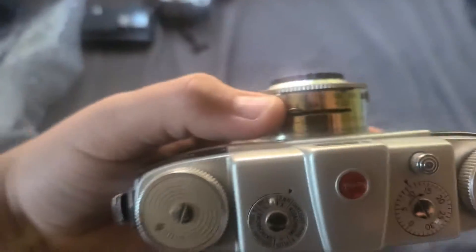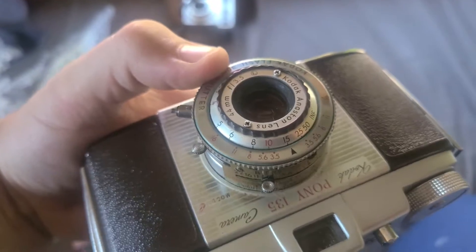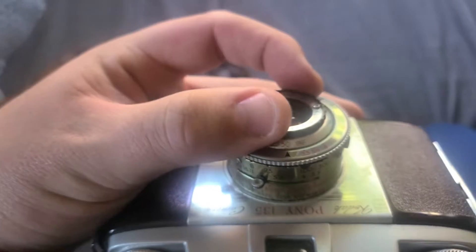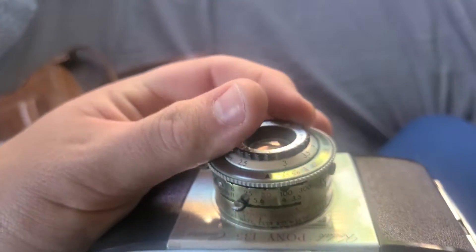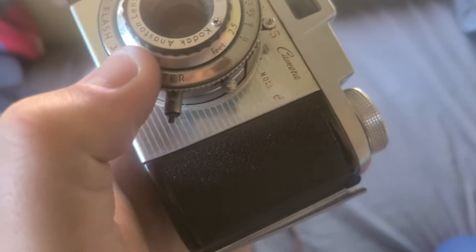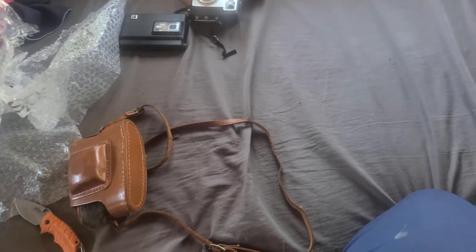Oh — Kodak Flash 300 attachment. That's how you change the shutter speed — up here on point-and-shoot cameras. You move this dial to select the film you're using. There's a focus ring right here — infinite, 50 feet, 8 feet, half. You can get some pretty close-up shots. It's f/3.5 with a 44mm lens. You can hear tiny, very tiny clicks when you cycle through.